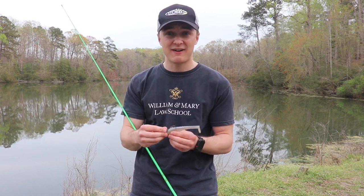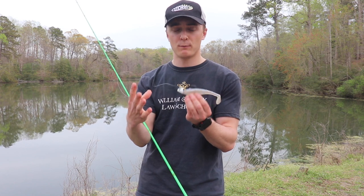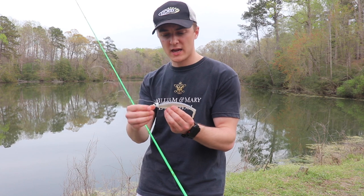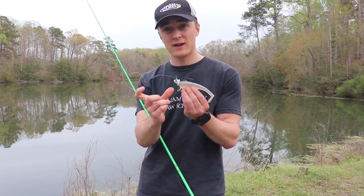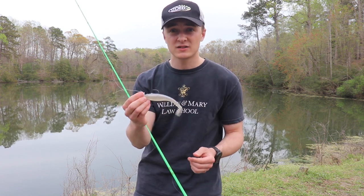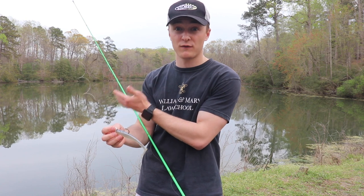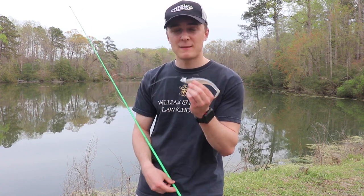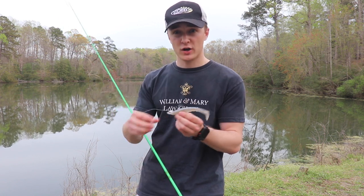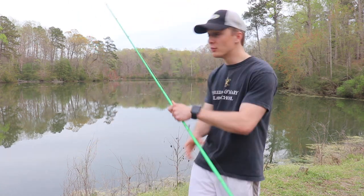I primarily fish this bait on a jig head — that's how I like it. I'm at a pond right now, and this setup isn't really designed for ponds. If I wanted to fish it here, I'd put a swim bait hook on it and reel it slow since it's so shallow. You can fish this thing weedless on a swim bait hook too, and that's what I'd prefer for a little pond like this. But I'm primarily talking about fishing this on big lakes in open water, not around heavy cover.